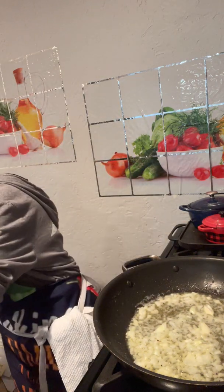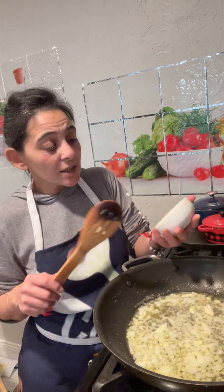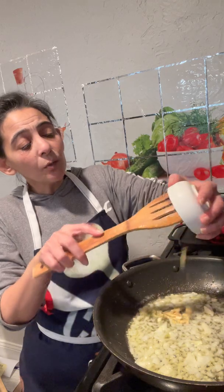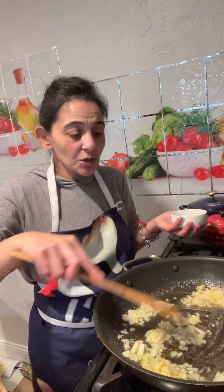While your onions are sautéing, you are going to take some garlic and fresh ginger. Chop up the garlic really fine and ginger in nice shaved pieces. This is a piece of ginger about this big and two cloves of garlic. We're going to throw that in there too. I want all that flavor in there as one.